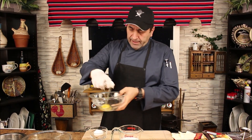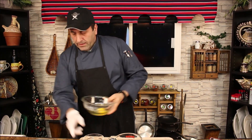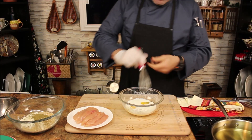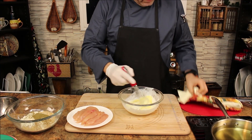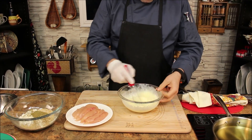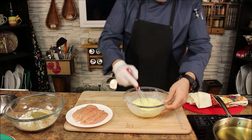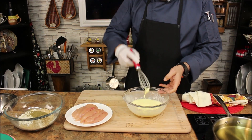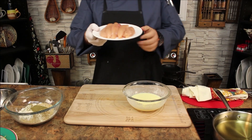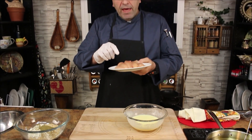We're going to start with the marinade. I have two eggs and one cup of buttermilk — just give it a little whisk. Beautiful, here we go.